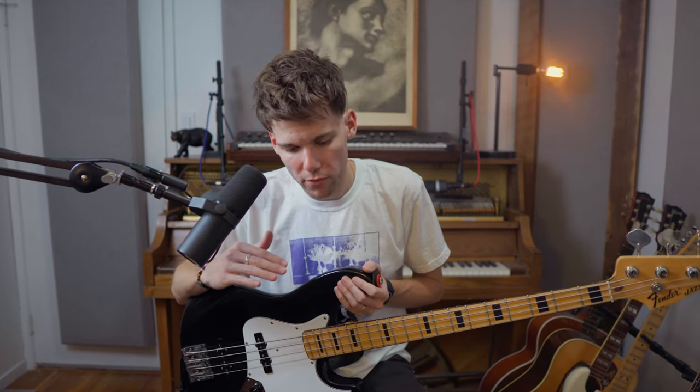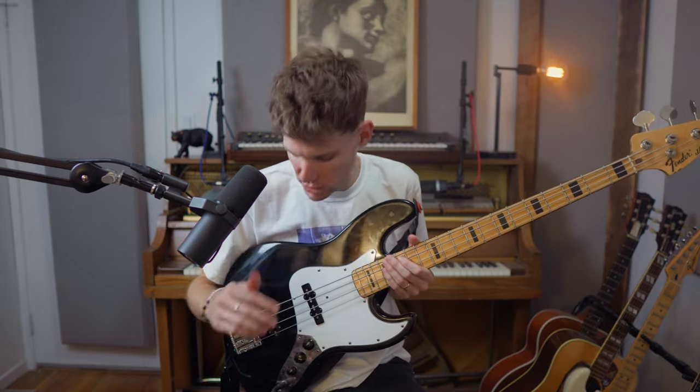The Lawler pickup is a great addition — it's definitely not required, but I like how it brings a little more clarity to the low mids and the top end is a little more pleasant. For the most part, 90% of the time I'm only using the neck pickup — not using any of the bridge pickup — and I've got my tone all the way up. That's the bass.